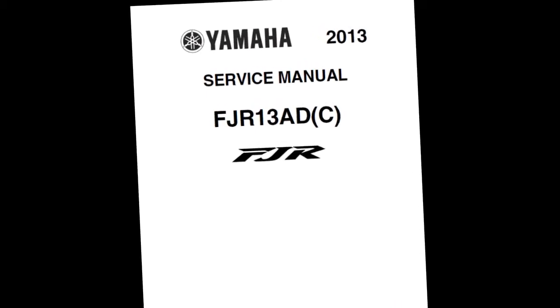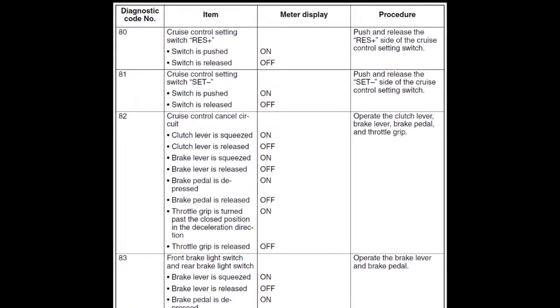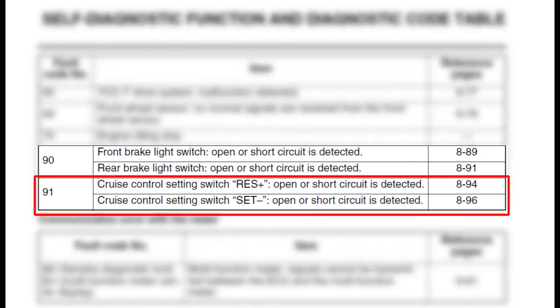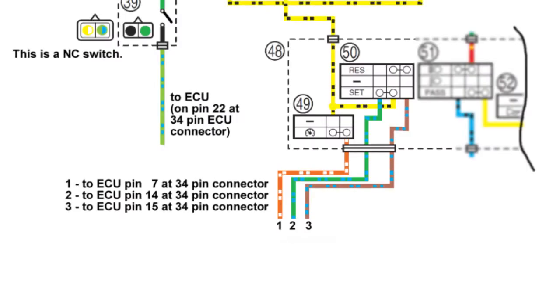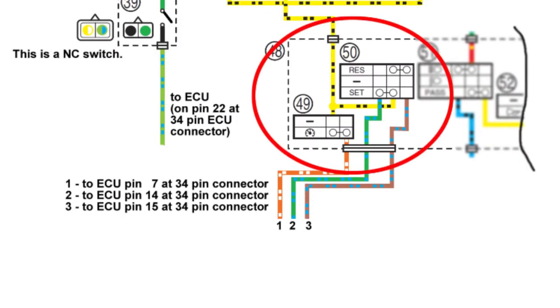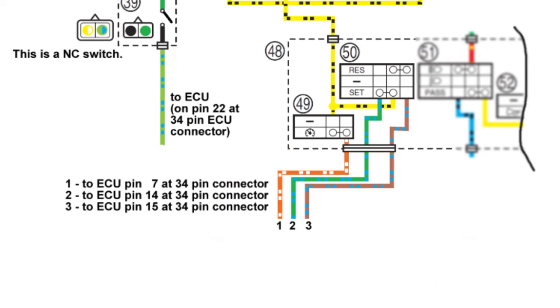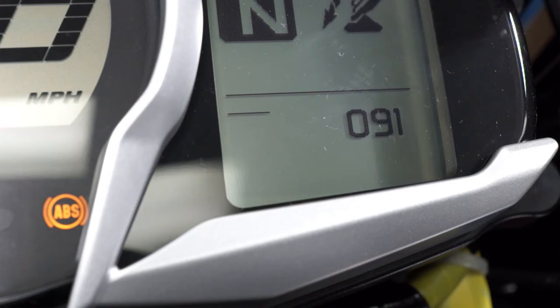To help with troubleshooting, there are some new fault codes and new diagnostic codes programmed into the ECU. Fault code 91 is for the set or resume switch circuits. The service manual lists this fault code for an open or short circuit in either switch, which is actually a misprint. Fault code 91 only detects a short circuit between the set, resume, or cruise power switch wires in the left switch assembly or in the wire harness from the switch to the ECU. For example, if the set and resume wires are shorted together in the switch assembly, pressing either switch would send battery voltage on both wires to the ECU, and fault code 91 would display.